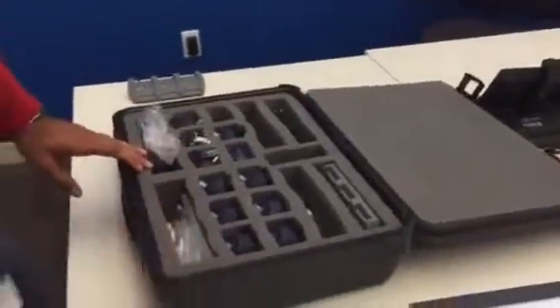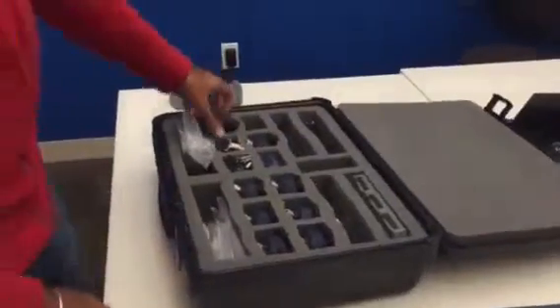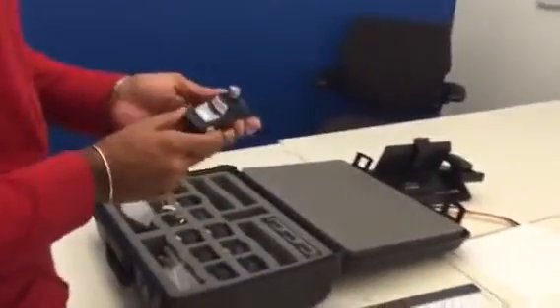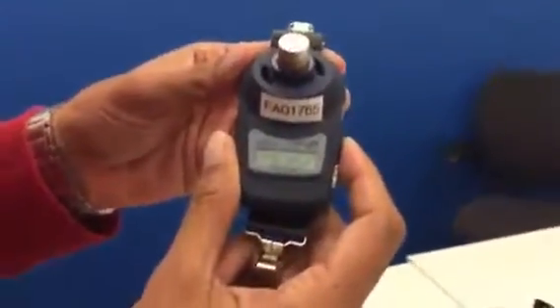So the first thing we're going to do after reviewing the contents is show you how to actually turn on the equipment itself. There's just a universal on button on the left-hand side when the display is facing you. You just push it once and you'll see it power up and cycle through a couple different things.